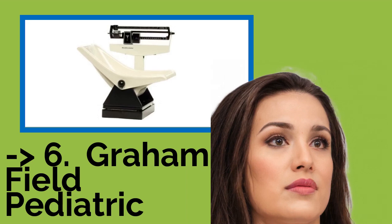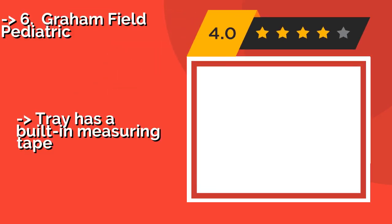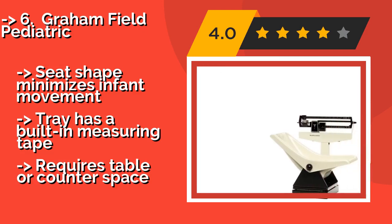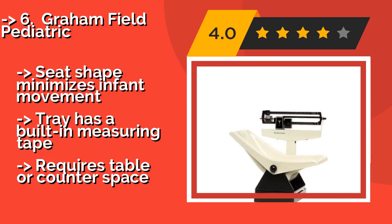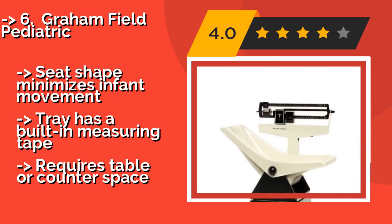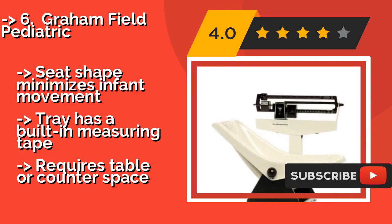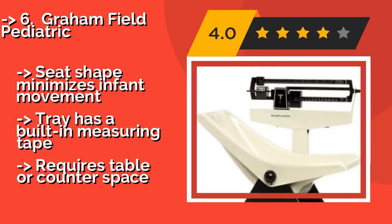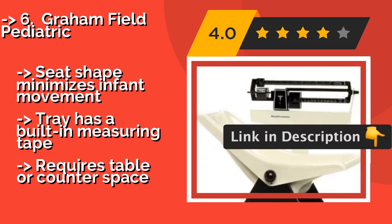Next is the Graham Field Pediatric scale, designed for very young patients that can't stand still on a full-size scale. Around $801, it has a 130-pound capacity and a sturdy steel base for stability. The sanitary tray is made from easy-to-clean ABS plastic, and the seat shape minimizes infant movement.